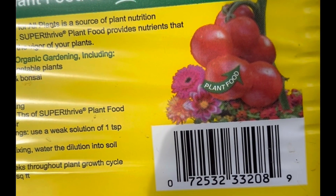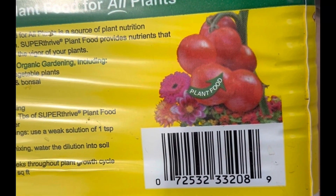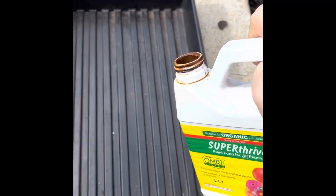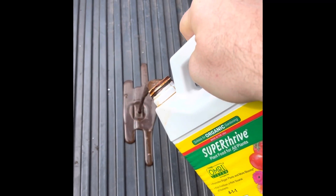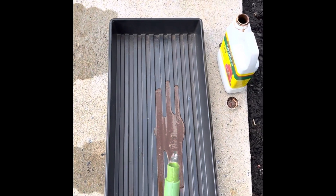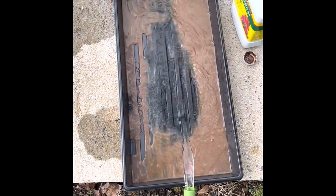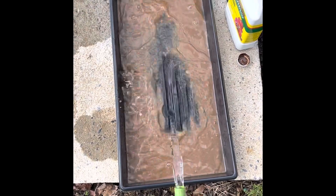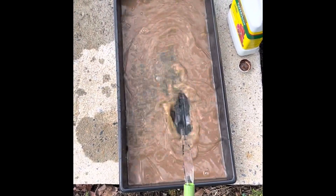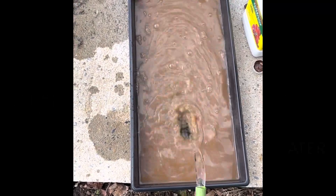We're going to go a little bit weaker than that — probably going to do about two tablespoons. We're going to use the bottom watering method. We're going to dump that out. It smells awful, it looks awful. This is two gallons of water and we're going to dump this in. We'll see what happens.